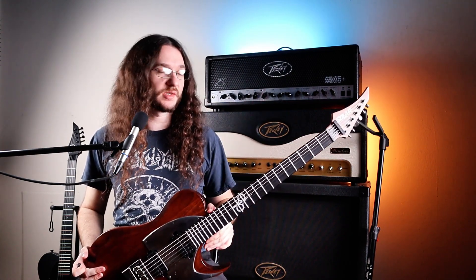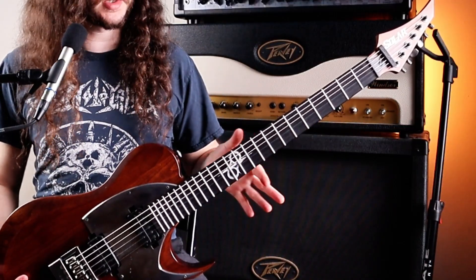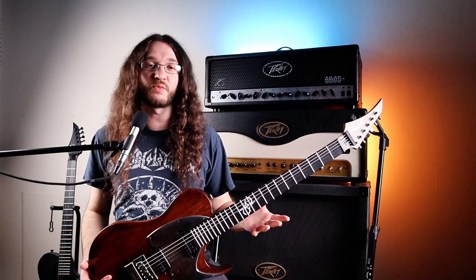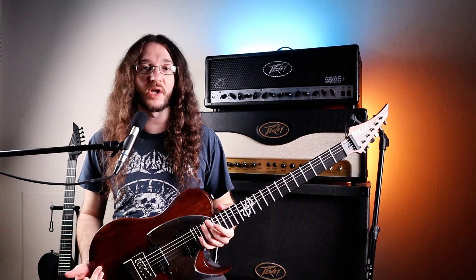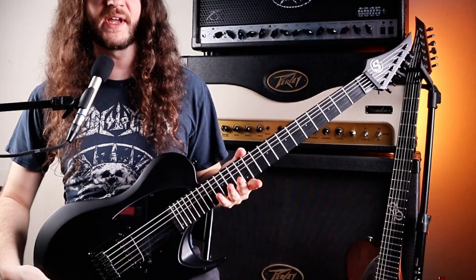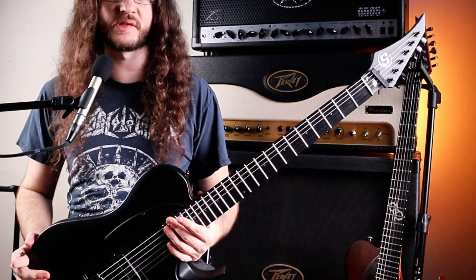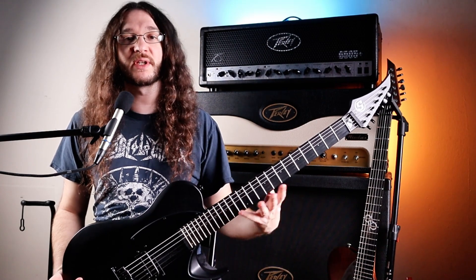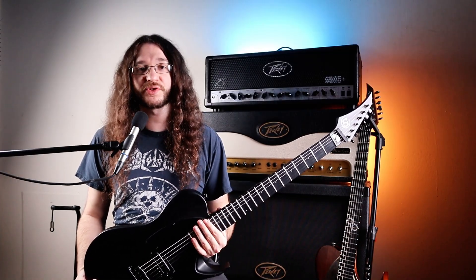One thing you may notice on our Solar 1 Series is we don't have any inlays except on the 12th fret. Some of you, that might be a deal breaker, but I wouldn't worry about it too much. We do have the dots on the side, and on the Solar 1 Series they are lumen lay dots, so they glow if you're playing anywhere dark or on stage. On the S by Solar, we do have the dots on the fretboard. I wish there was an option for dots on the fretboard for the 1 Series, just because I think it makes it easier for communicating to other players where you're playing.